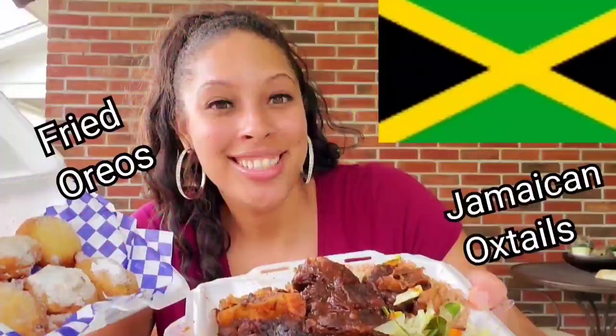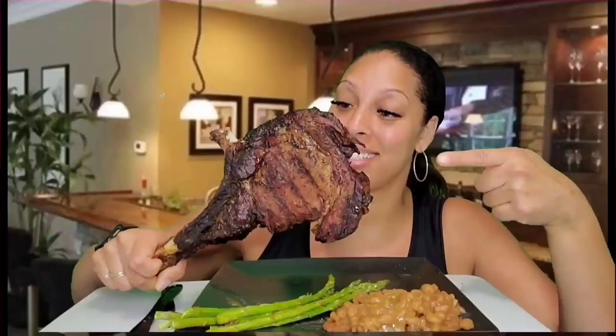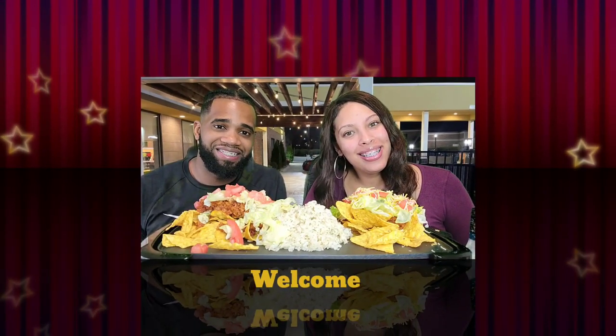What's up peeps? It's your girl Queen Elle Eats. Whoop whoop. And this is Tweezy Fletch.